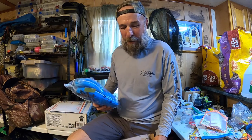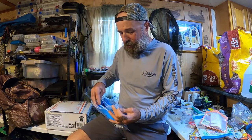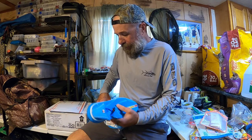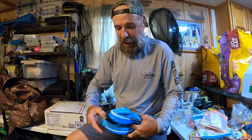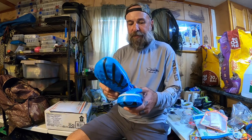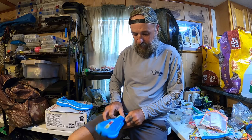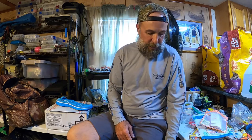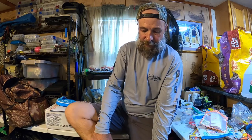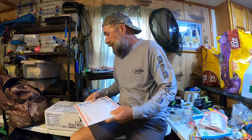I believe this is a package of shoes - one pair to be specific. I got myself some new water shoes because my other ones fell apart. I've actually had this pair before. It's supposed to be a nine and a half - they're just slip-ons. They feel good. It's not meant to be worn with socks though.